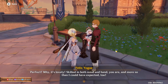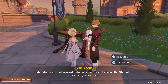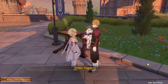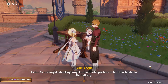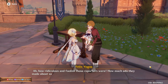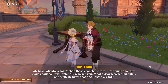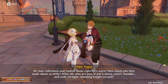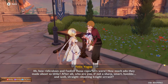Why, it's a lovely skill in both mind and hand - you are more so than I could have expected too. I do recall several ludicrous manuscripts from the Steamboat describing you as a straight-shooting knight errant who prefers to let their blade do the talking. No, I talk first! How ridiculous and foolish those reporters were. You don't believe that - how much ado they made about so little. After all, who are you? Not a sharp, smart, humble, well straight-shooting knight errant?